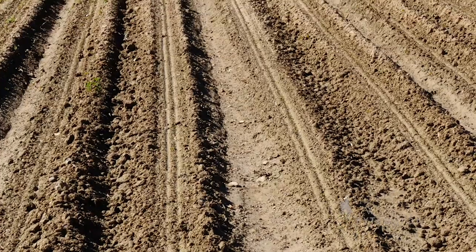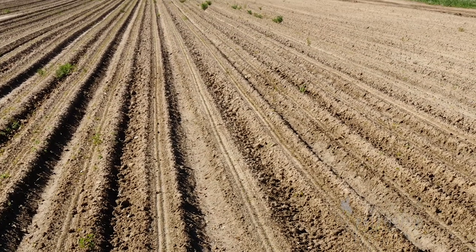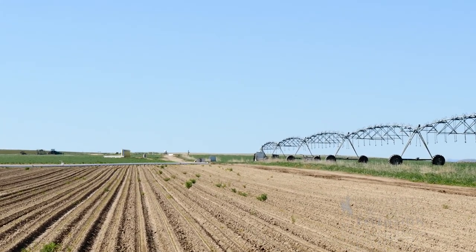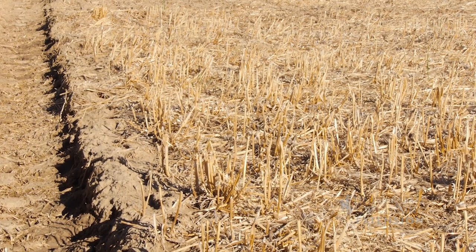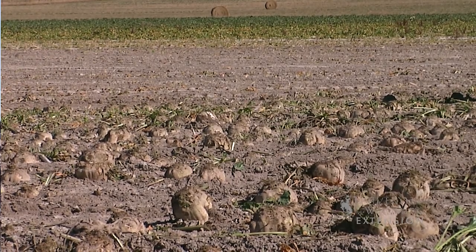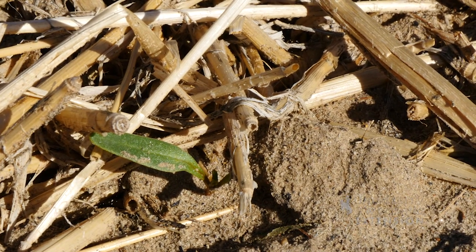What advice might you give someone who wanted to start out with strip till? Number one, it was very important that the sugar beet is planted very closely to the starter fertilizer band. The strip tiller was putting the starter fertilizer on, and then the planter was coming and planting. Sometimes when the planter would get off from where the strip tiller was, you could definitely see the effects — or the lack thereof — of that starter. As long as they have the nutrients they need in the place that they need them, they can come through a lot of that residue and thrive very well.